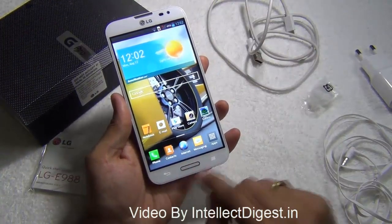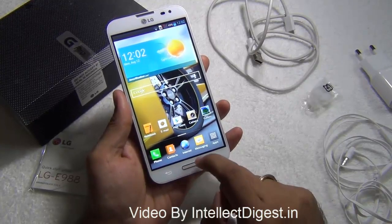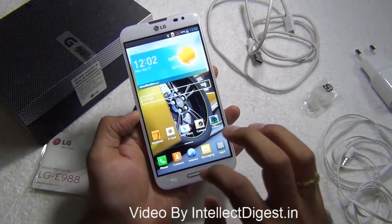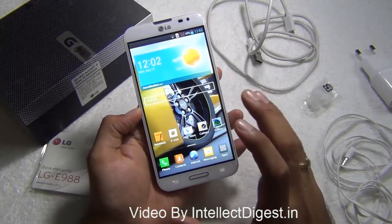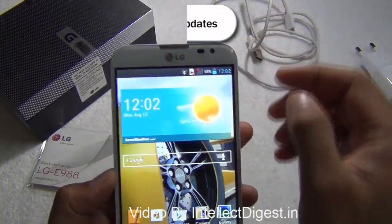Below the screen you have a physical home button, a back button, and a menu button. The home button also doubles up as the LED notification light — this lights up in different colors to give you messages or different indications, like the battery turning red when it goes low. There's also a front facing 2.1 megapixel camera capable of high definition video recording, along with a few sensors and a standard speaker mesh.